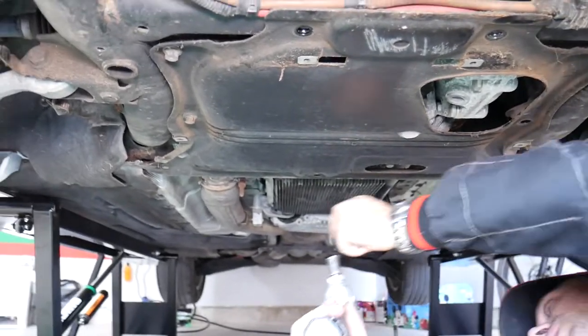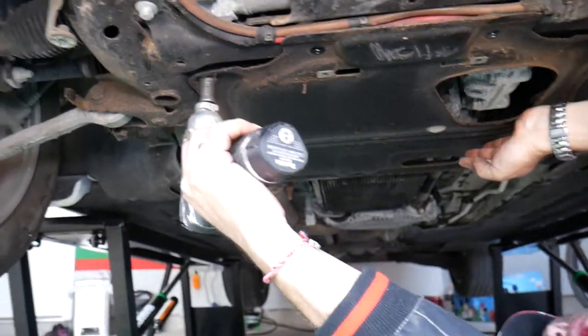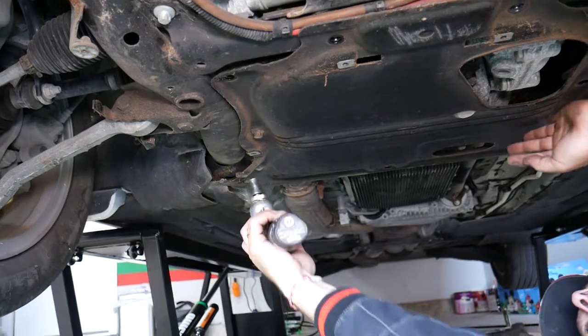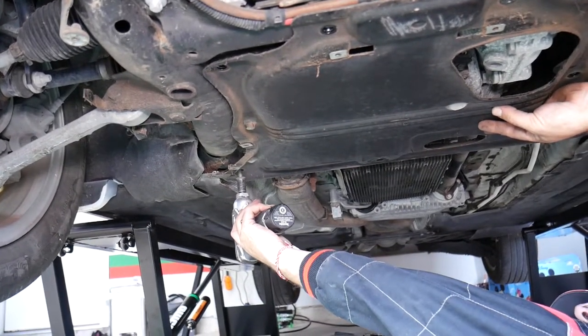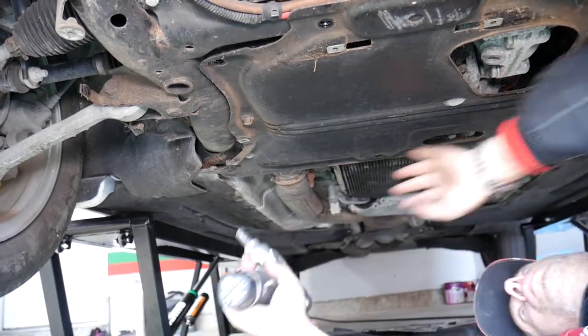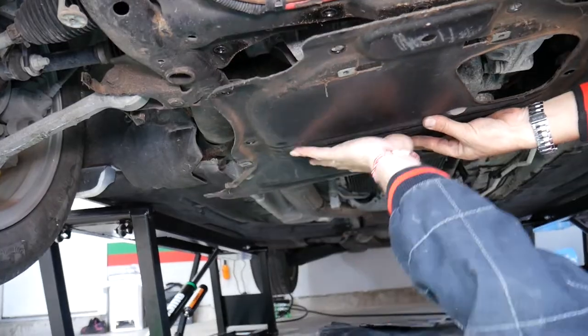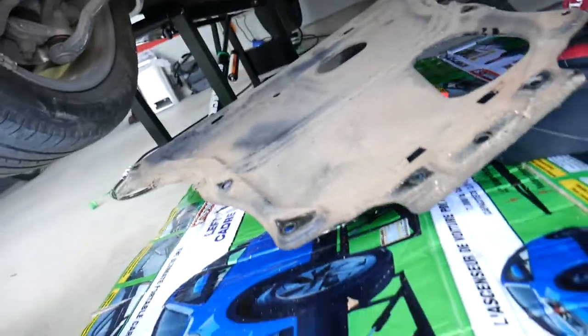That's a very handy impact wrench — we'll put the link in the description below where we got it from; it makes your life so much easier. And that's the engine pan shield guard — it came out just like that.